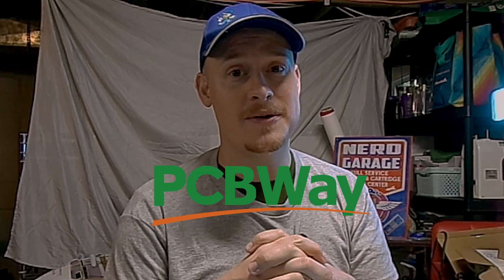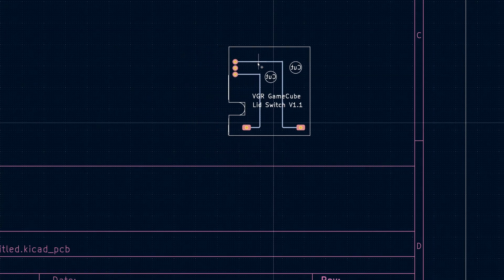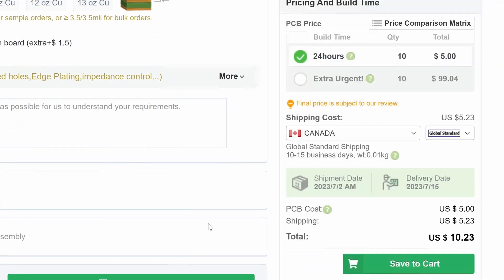PCBWay is a PCB manufacturer that also does CNC machining as well as 3D printing. I just used their services for the first time a couple of weeks ago and it was an amazing experience. I was able to build a PCB for a GameCube — I made my Gerber file and sent it off to them. They looked it over, found some issues, repaired those issues, sent it to me and asked if it was what I wanted. They produced it within about 48 hours and had it shipped out — very quick production time, amazing customer service. Thanks again PCBWay for sponsoring this; there is a link to their website down below.